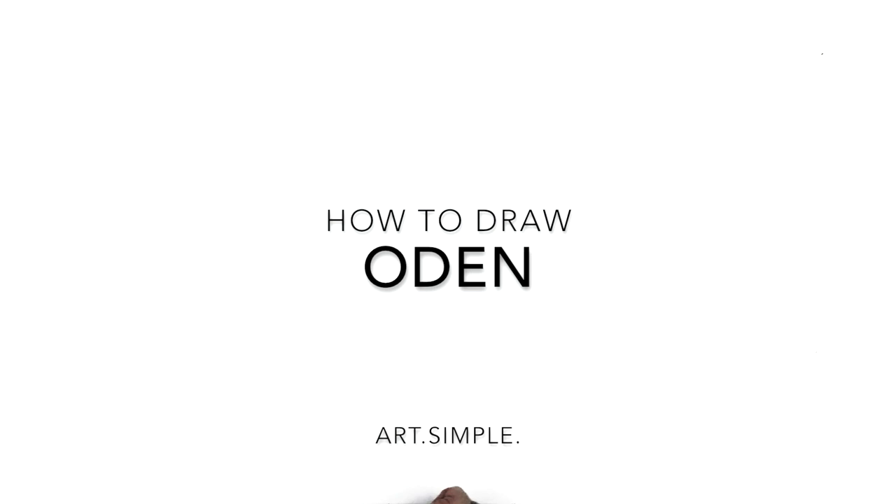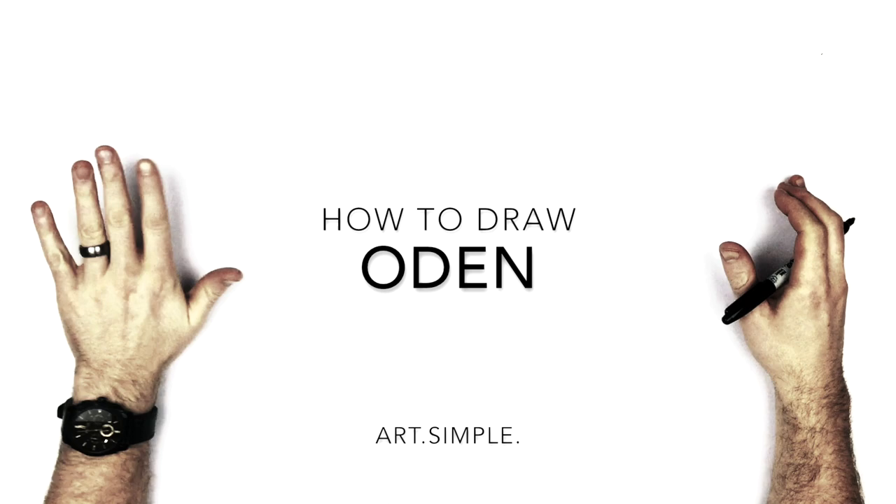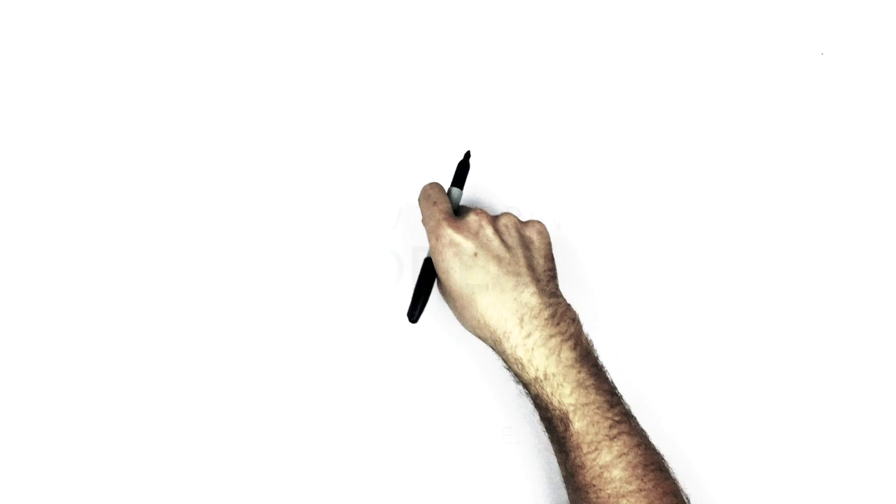What's up everybody, welcome back to another drawing tutorial. Today we're going to be drawing Odin from One Piece. I'm on a landscape orientation page, use a pencil and an eraser and hit pause if I go too fast.